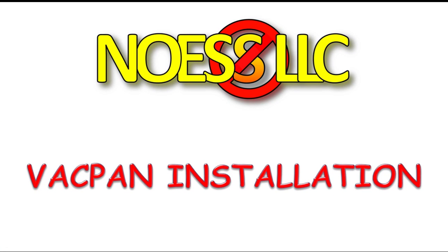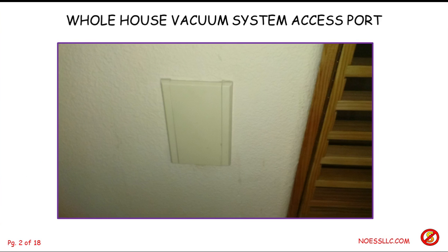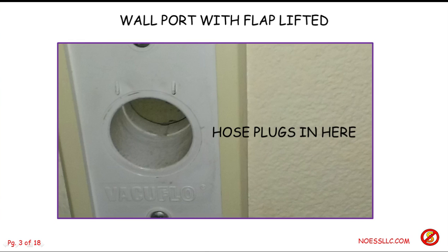Hello, here we are again with another homemaking adventure. I'm going to show you how I just had to install a vac pan. You're probably saying, what in the world is a vac pan? Our whole house vacuum system has ports in the wall. The vacuum motor is out in the garage and it's piped all over the house, so when you want to vacuum you drag the hose out, open this little flap, plug the hose in and turn it on. There are a couple of little contacts that turn on the motor out in the garage so you can vacuum the whole house without dragging a big heavy motor around.